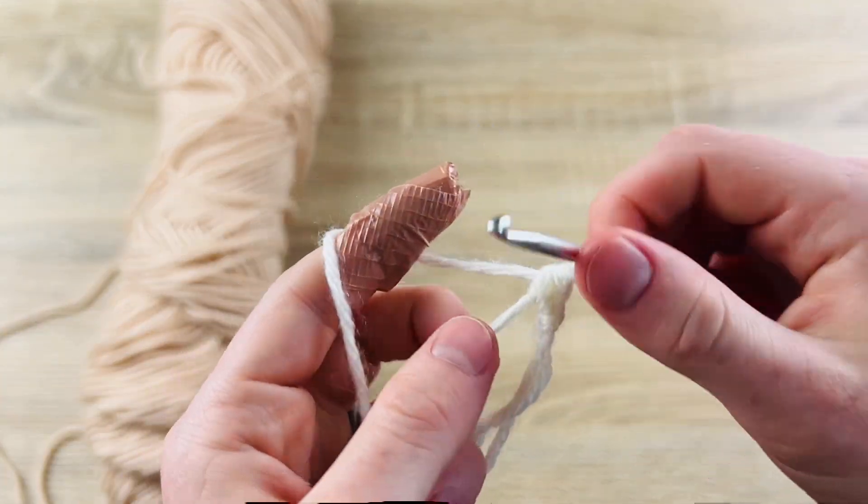We're going to take our tail and pull it tight. For this small pumpkin we are not going to join our rounds — we're just going to continuously work around. So I have one, two, three, four, five, six stitches, and we're going to learn a little puff stitch. In my first single crochet I'm going to insert my hook, yarn over and pull up a loop, yarn over again, insert my hook back into that same stitch — it'll be a little tight — yarn over, pull up a loop. You should have four loops, and we're going to yarn over and pull through all of them.